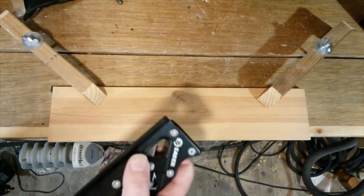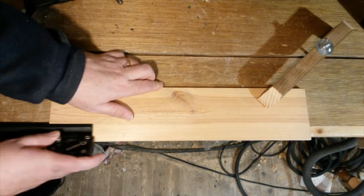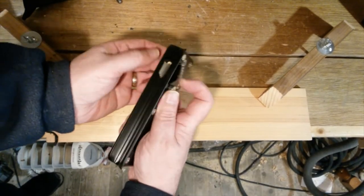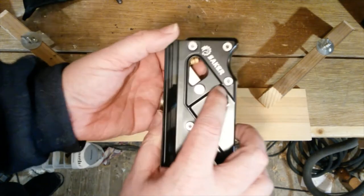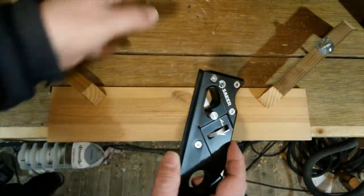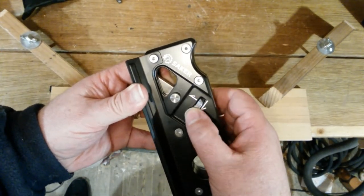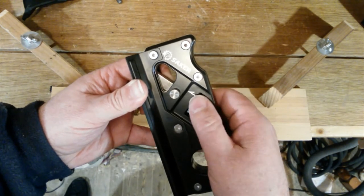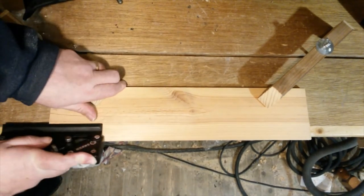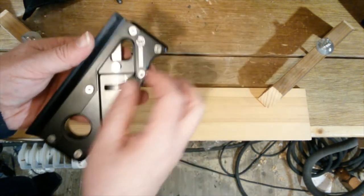Let's see if I can use this. I've only taken a shallow little bit off there, so I need to advance the cutter. Unlock it, just rotate it slightly, lock it back up, and try again. Take a bit more off.